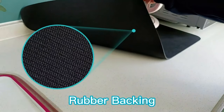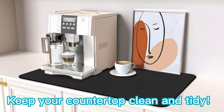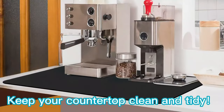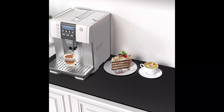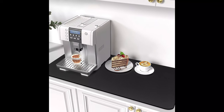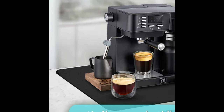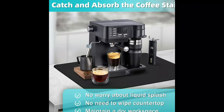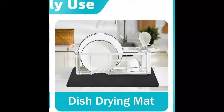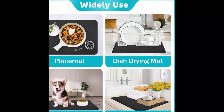The coffee pot mat always keeps your coffee bar dry and tidy without having to repeatedly wipe down the countertops. The bottom features a natural rubber backing with a good non-slip effect, keeping the coffee machine, water cup, or any other items in place. The coffee bar mat for countertop can also protect your countertop from being scratched and does not need frequent cleaning because it hides stains well.